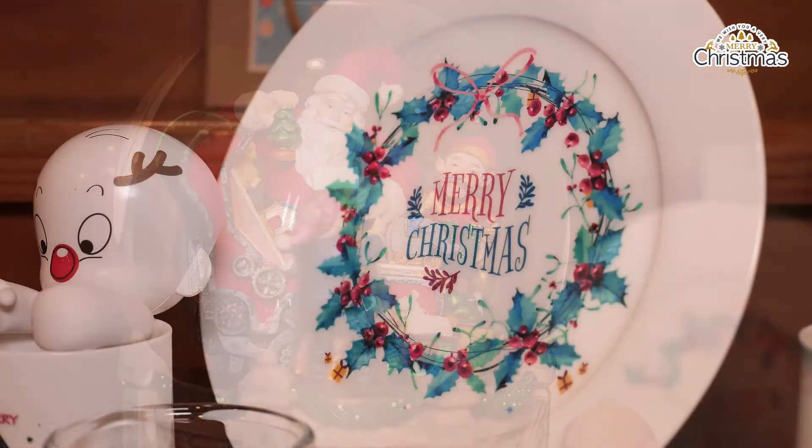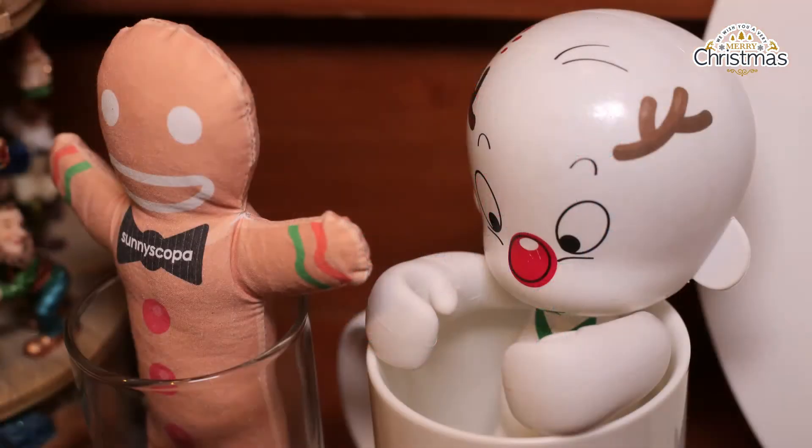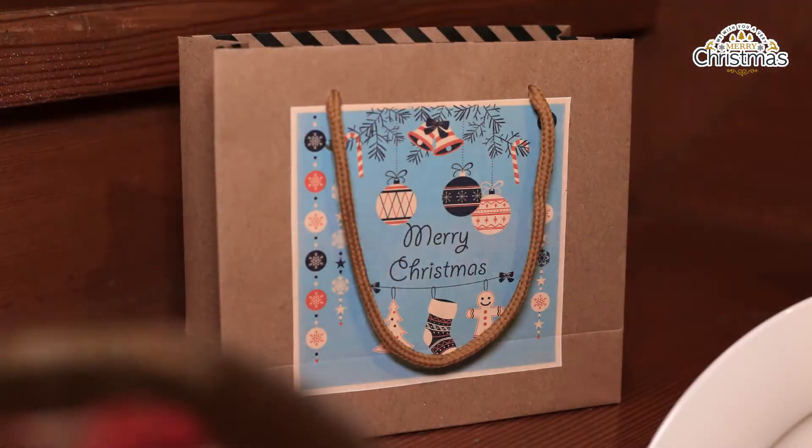Did you guys enjoy that little skit? Today we will be making customised DIY Christmas decorations.